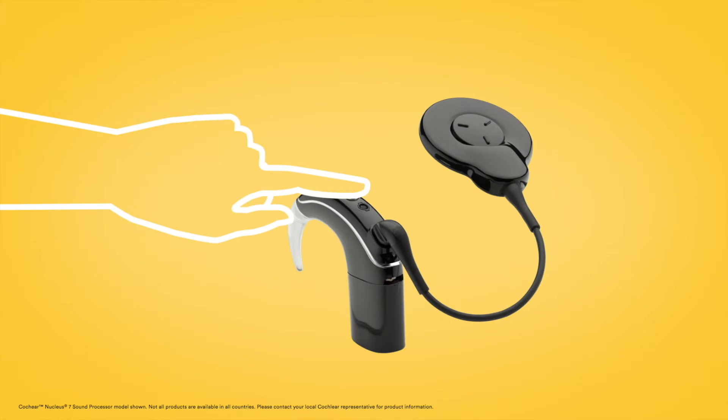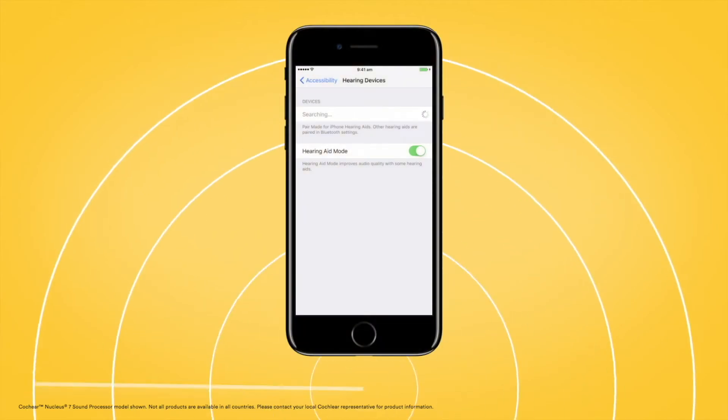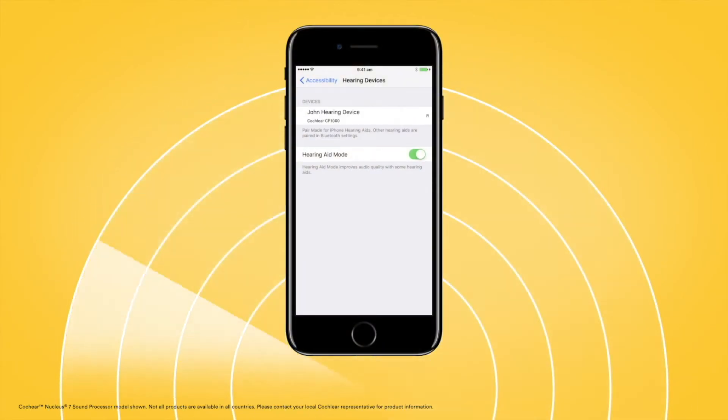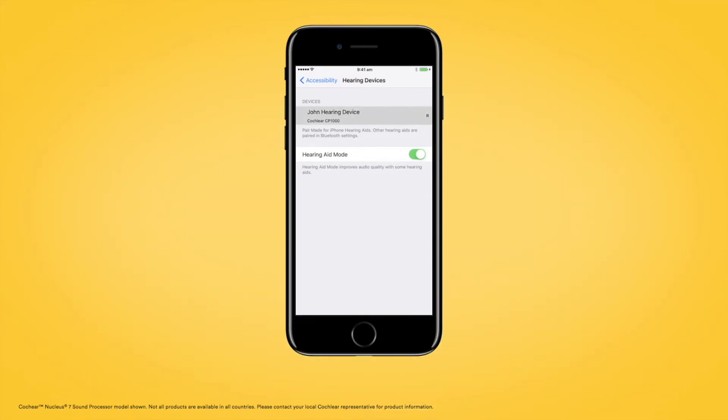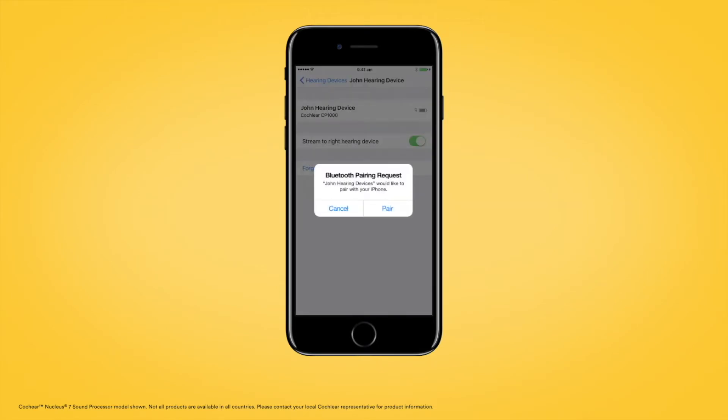Next, turn your sound processor off and back on again. Your Apple device will then search for your processor and display it in the Devices section. Select the name of your processor and tap Pair.